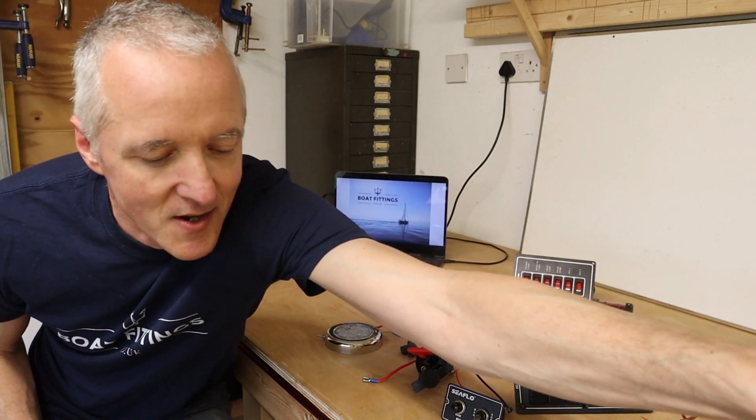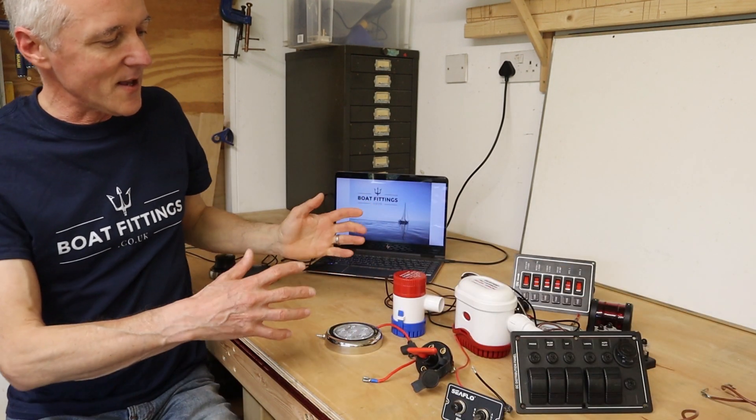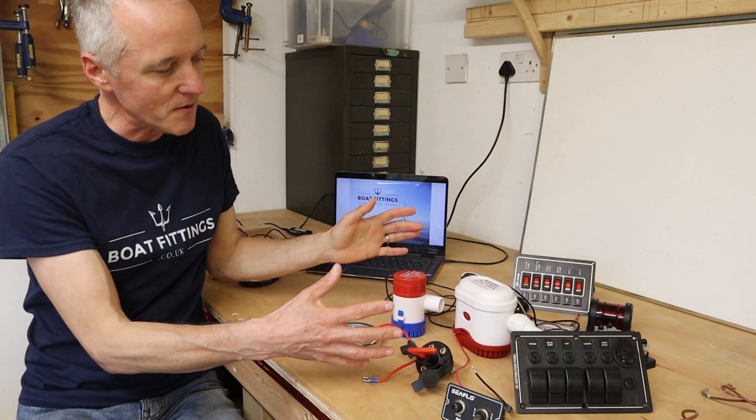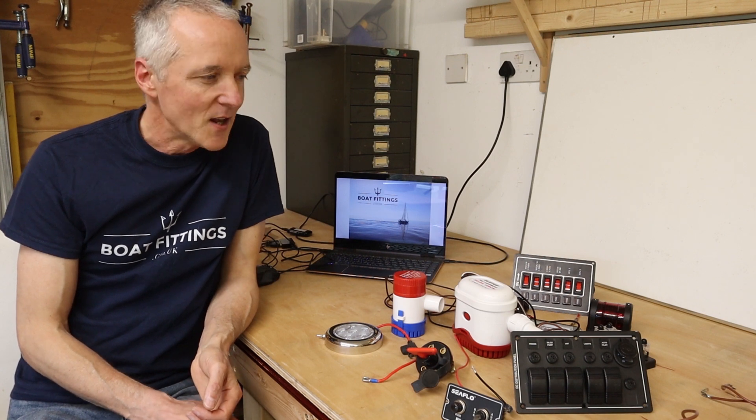We've got some plywood panels and I'm going to assemble a buck where I can install these components in the kind of way you'd find them in a boat, representing the different areas such as the engine room, the cockpit area, the bilges, and the interior cabin space. That will allow us to look in detail at how the wiring goes from one area to another, and the kinds of connections and methods to put it all together.